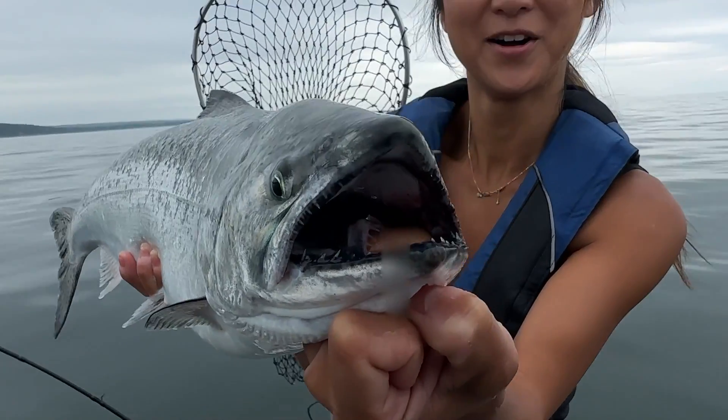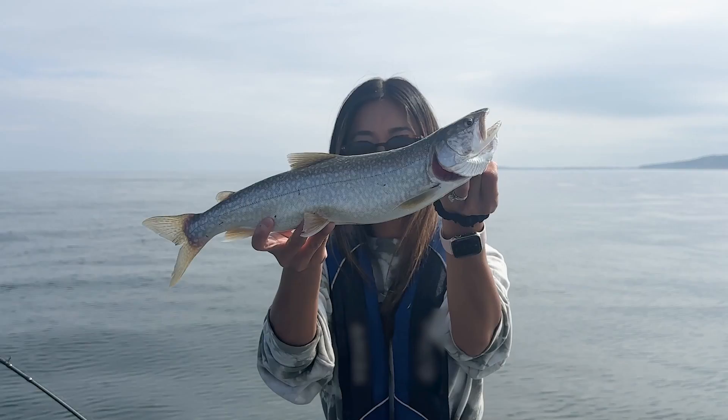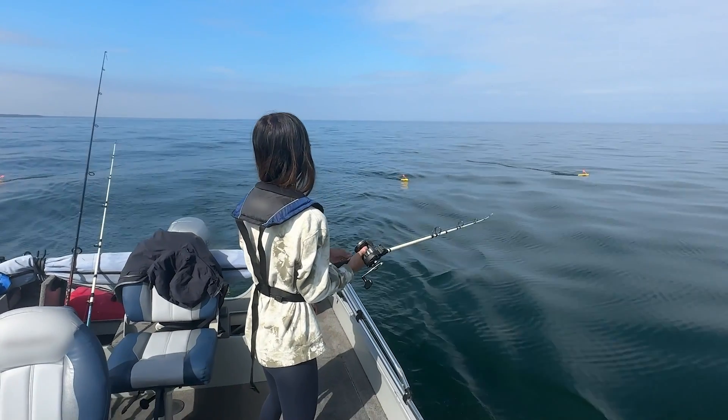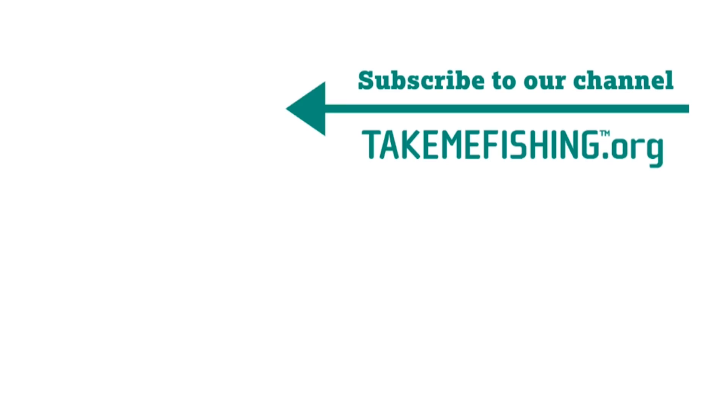These fish are known for their fight and beauty, and there's nothing like reeling one in from the depths of Lake Superior. Fishing on Lake Superior brings its challenges, but it also comes with big rewards and views of the biggest freshwater lake in the world. Thanks so much for coming along with me on this fishing adventure. Be sure to subscribe to Take Me Fishing for more fishing and boating tips as well as ideas for new adventures.